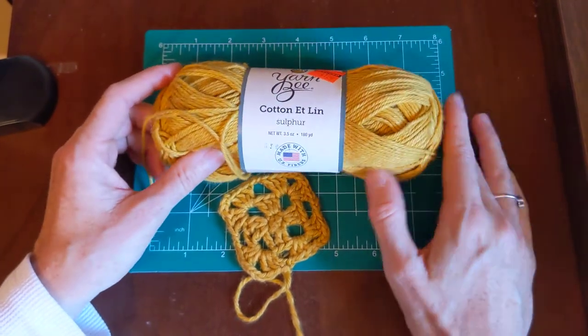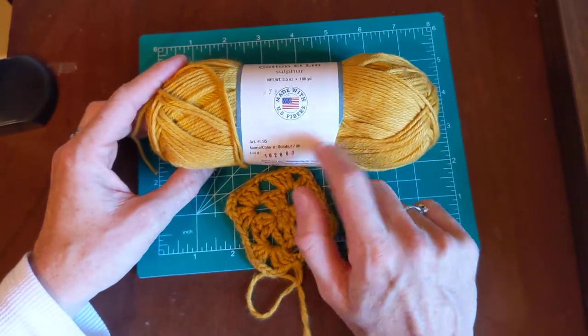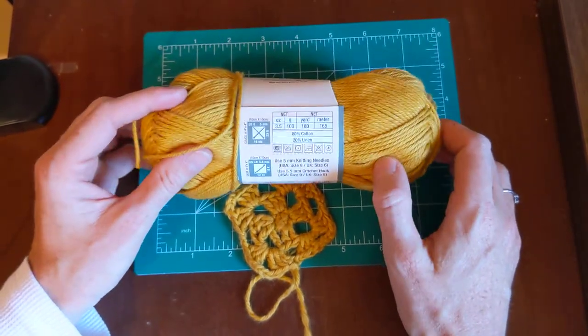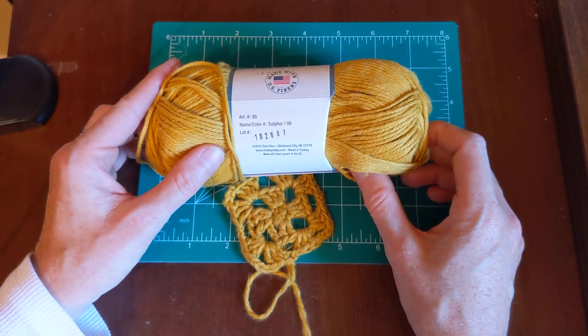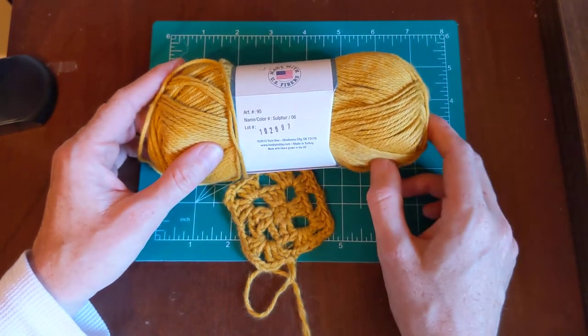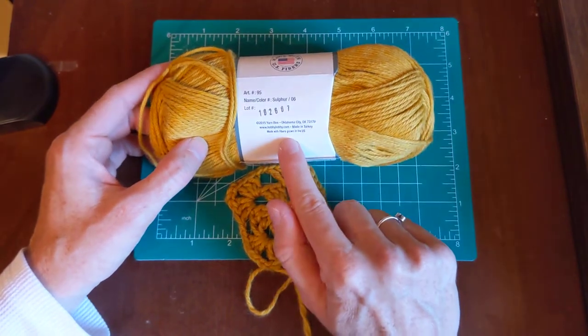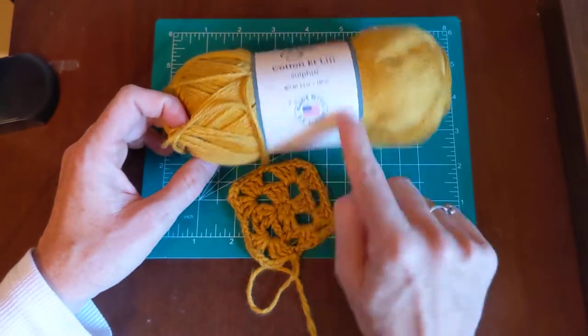That's just me, but I do like the fact that it uses U.S. fibers. It does say it was made in Turkey, so it's not completely U.S. made — it's just made with fibers grown in the U.S. They have a nice little USA symbol on it.